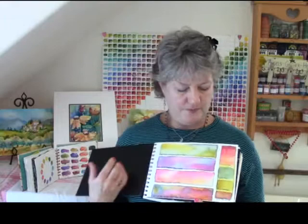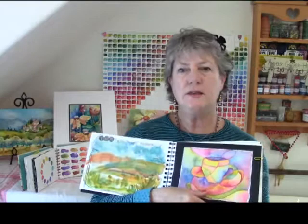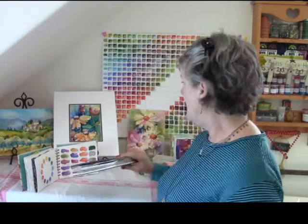I love to keep different journals. Here's an example of something we'll be doing. We'll be doing color mingling and glazing, different ways to glaze, different techniques, and this sort of thing just turns into a great resource tool for you to use in all your watercolor endeavors.